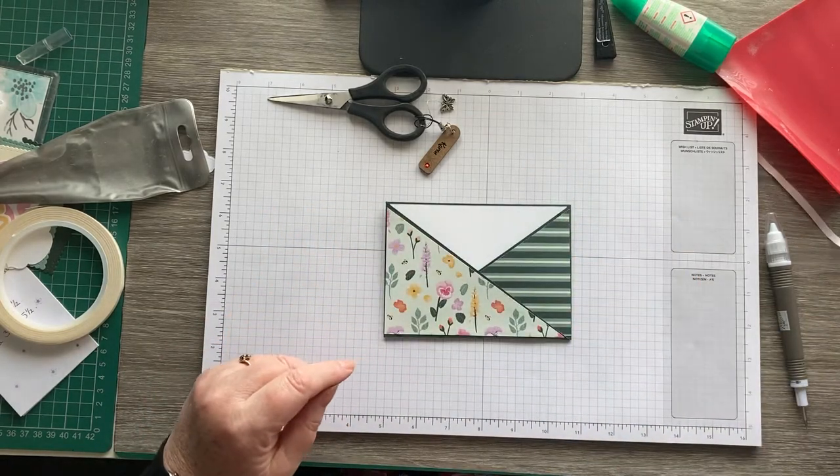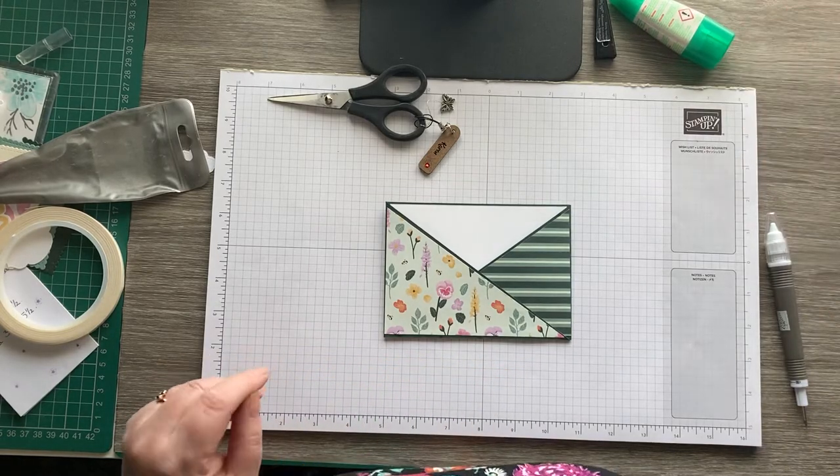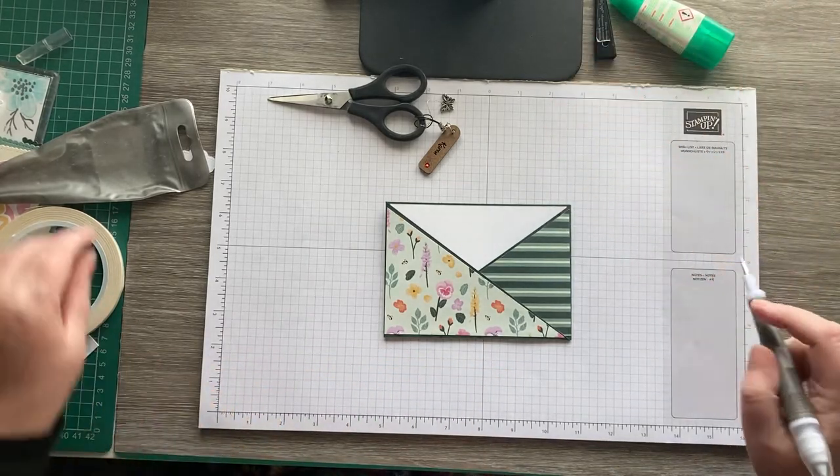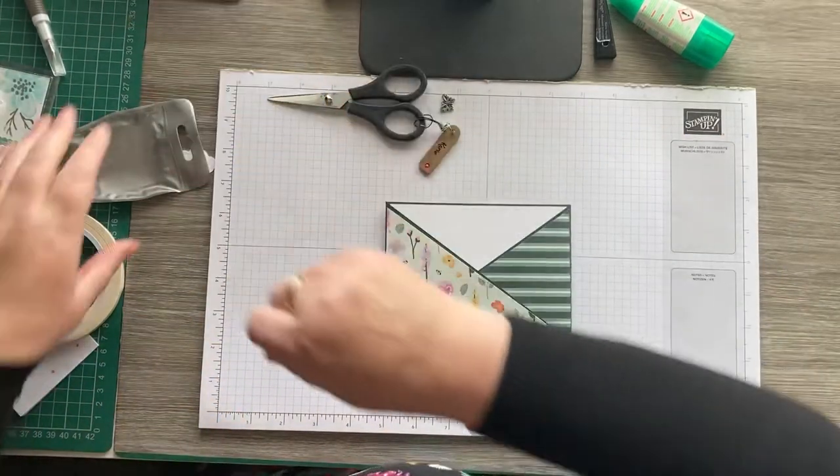It's really really easy — I was surprised just how easy it is. So let's move these out of the way and now for the decoration.